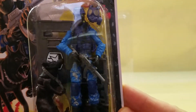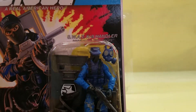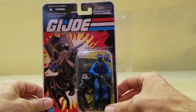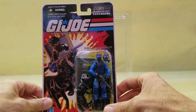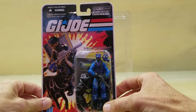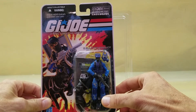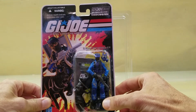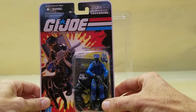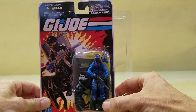He reminds me a lot of the 1987 Shockwave figure, for those of you more familiar with figures from the original early run of G.I. Joe. At first when I saw him for sale, I thought he was kind of an updated Shockwave figure. But apparently there was another figure made in 1991, which was well after I should have been playing with action figures, so I didn't even know about him. Luckily they went ahead and updated him for the figure subscription service.